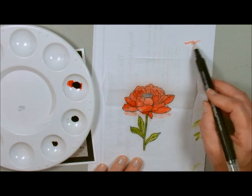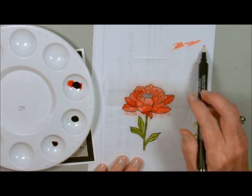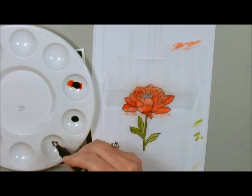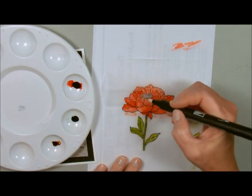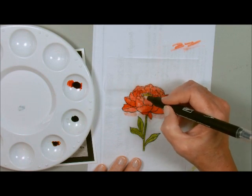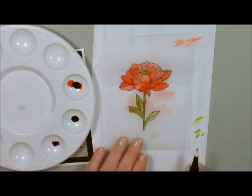I'm going to go back in — first clean off my blender pen. Then we're going to pick up some crushed curry and just put a little bit of crushed curry here in the middle. Just like that. Isn't that beautiful?